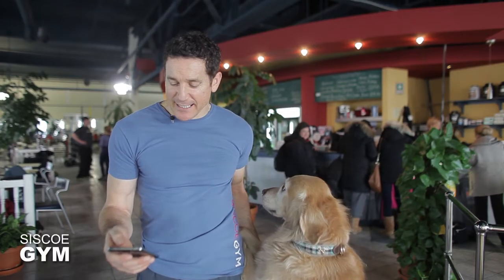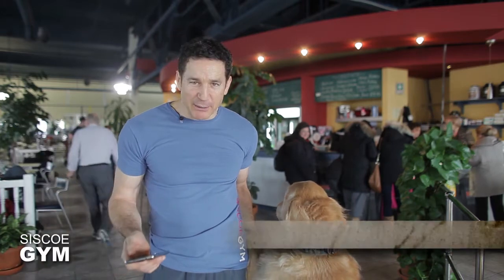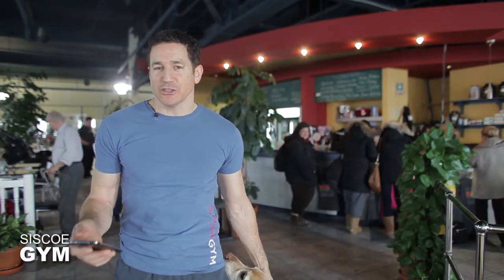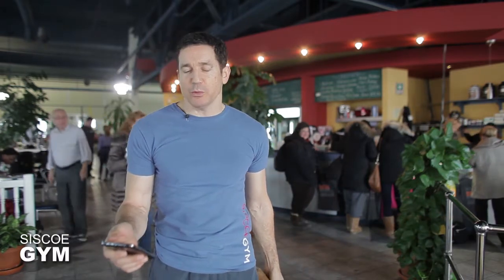Welcome to Cisco Gym's daily exercise prescriptions. I'm exercise specialist David Cisco. We're coming at you pretty hard with a super core exercise prescription, and here's what we're going to be doing.